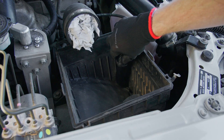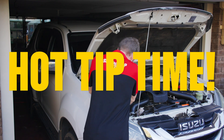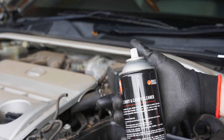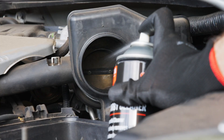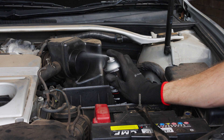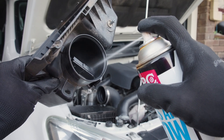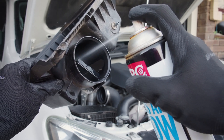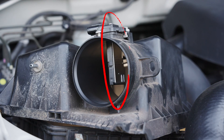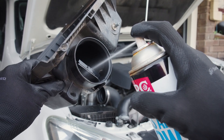Before we move into step three, here's a hot tip for you. This is the perfect time to take cleaning to the next level with a throttle body clean. This will help clear carbon, gum and other deposits to help your engine run smoother. Each product is different, so follow the instructions on the can carefully. The final thing to consider before step three is a MAF sensor clean — that's the mass airflow sensor. It's super sensitive and must be cleaned with a specific MAF cleaner product.